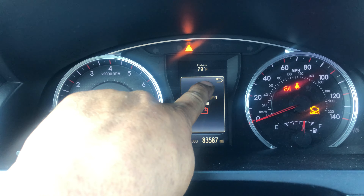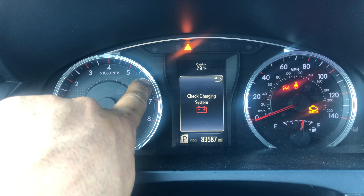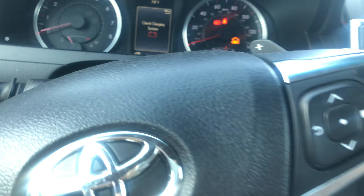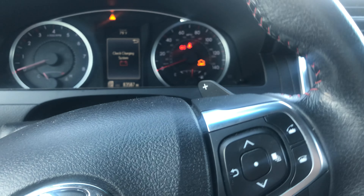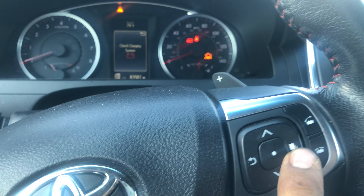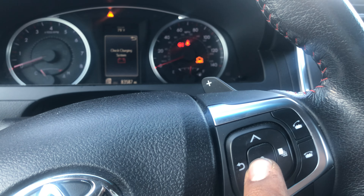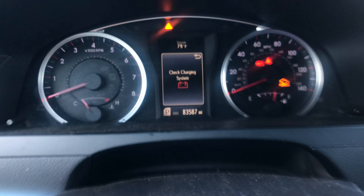Because my engine is off, it shows that warning. We're going to press this button to go back. I'll show you what we have to do — we're going to use these buttons: this one to go back, this one to go up and down, this one to go to the main menu and settings, and the center one is enter.